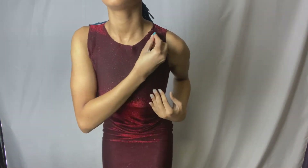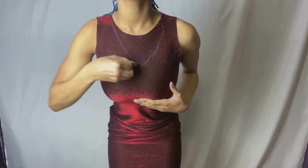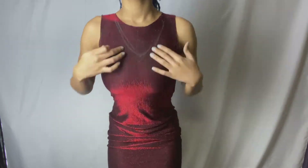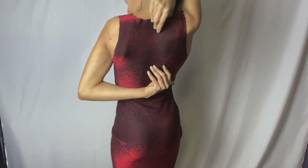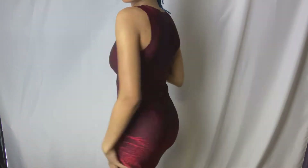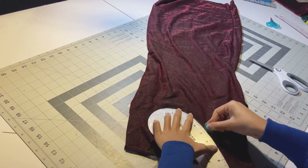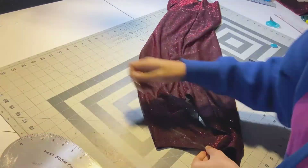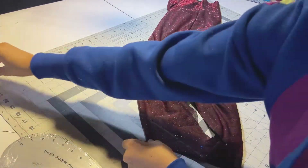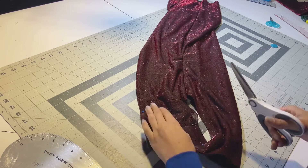I kind of wanted a deeper neckline, so I took my chalk and drew a new neckline while wearing it — it ends right at the center of my chest. For the back we're going to make a keyhole cutout, so I marked where the top of it should be. Then I used the curved ruler to draw out that front neckline, folded both pieces in half and pinned them so the cut is symmetrical on both sides. Then just cut that out.